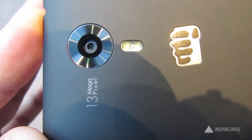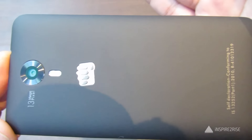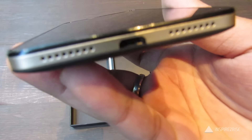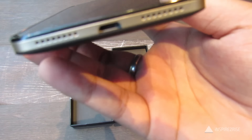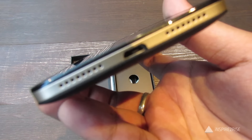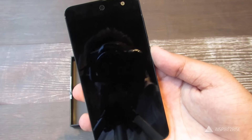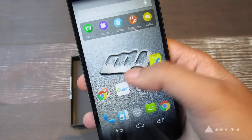On the back you have a matte finish cover, volume rocker as well as power buttons on the right-hand side, and a 13 megapixel back camera. The camera design seems somewhat inspired from the Euphoria and there is a dual tone flash. There is a speaker on the lower end side and you have the micro USB port there, so the sound won't get muffled since the speaker is not on the back.